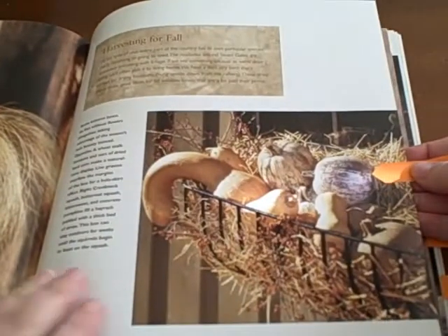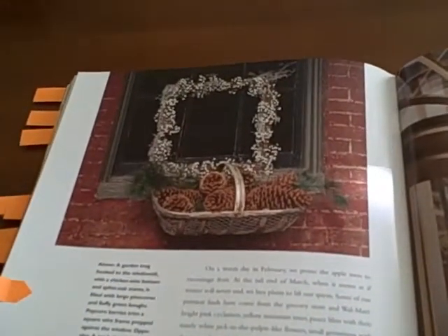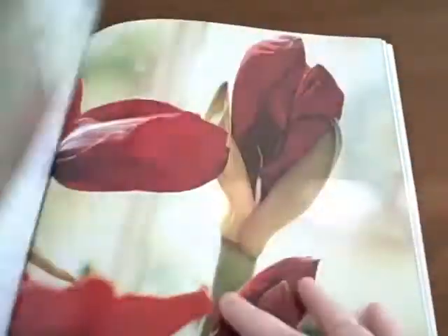I just love the vases there in the window. And this of course is fall. And then this is winter — just some really neat ideas. And then again, winter.